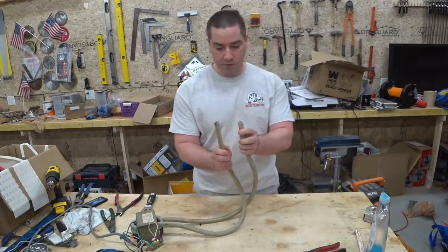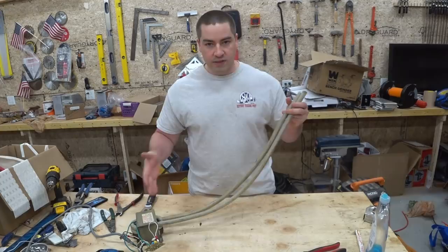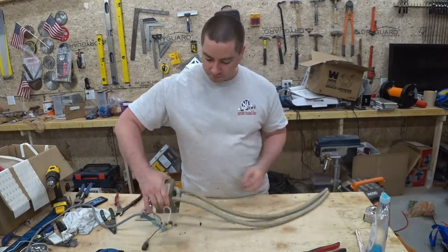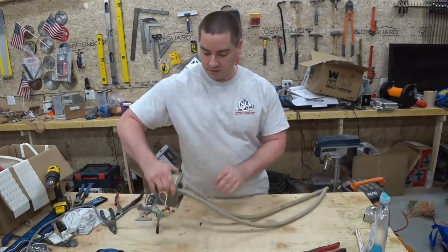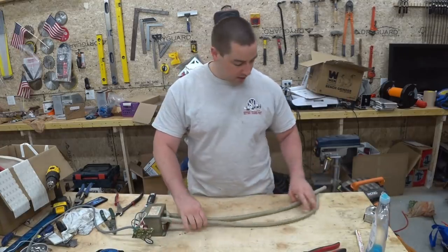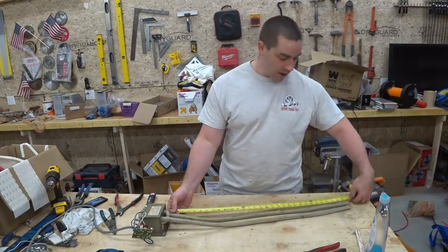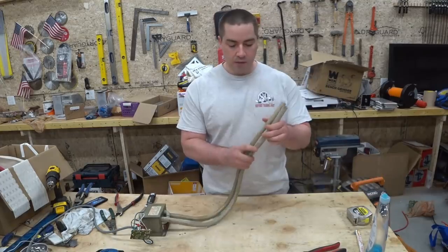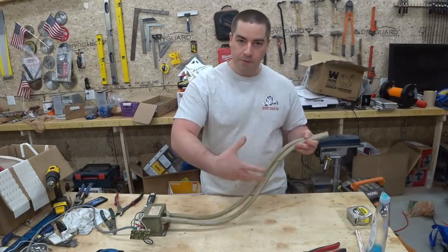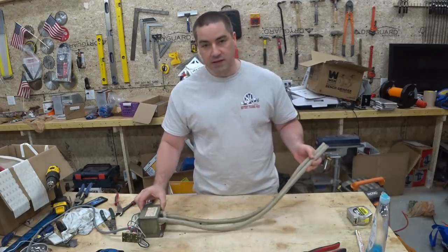Now I've got to put a couple of ring terminals on the end of this. By the way, I cut this cable to seven feet total. I marked the center of it, so there's some bound up in here. For leads coming off, we have about 30 inches. I made them longer so that I can get them up to where I need them without having this thing dragging me down.